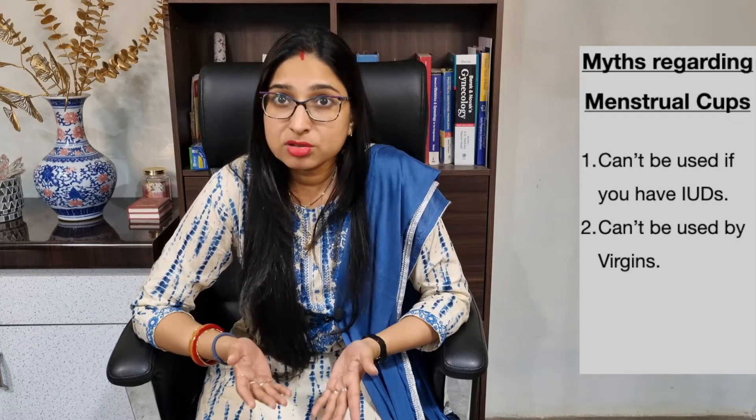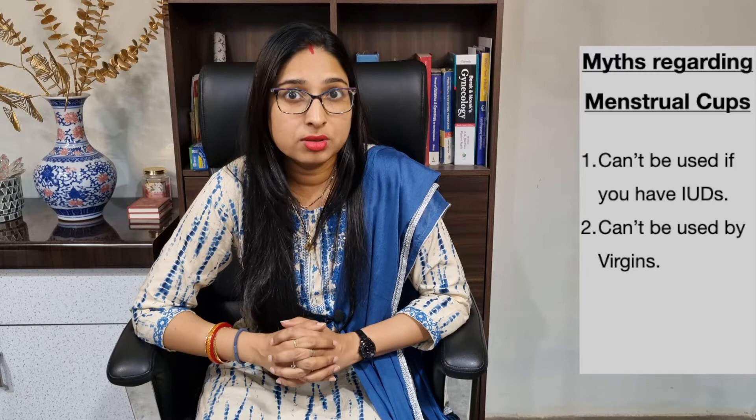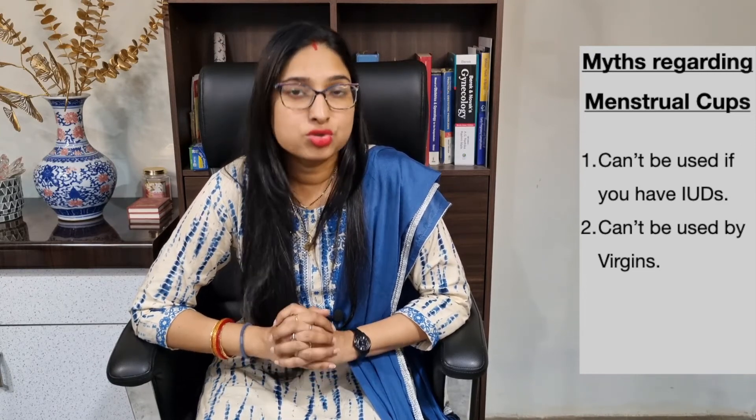Another myth is that it cannot be used by virgins. The answer is it can be. The small size cup is made for young teenage girls and there is little chance of the hymen getting torn, which is also true in the case of strenuous exercises or even tampons — not just during intercourse. Still, if your number one priority is to maintain the health of your hymen, you can choose not to use it.